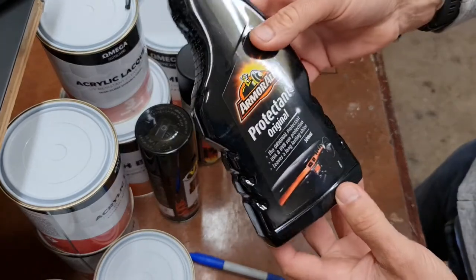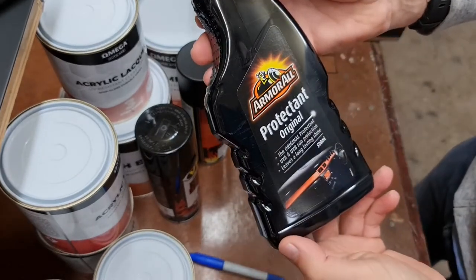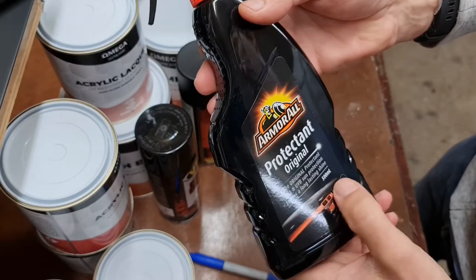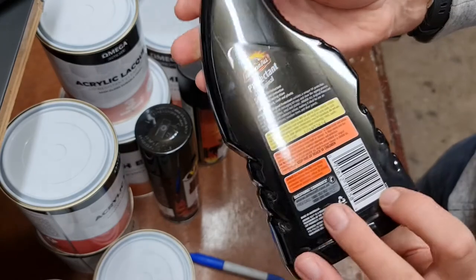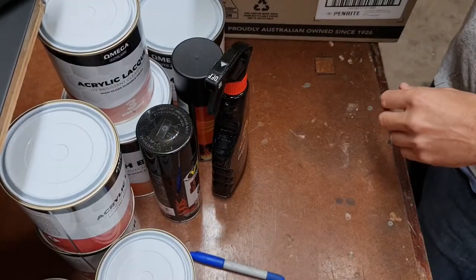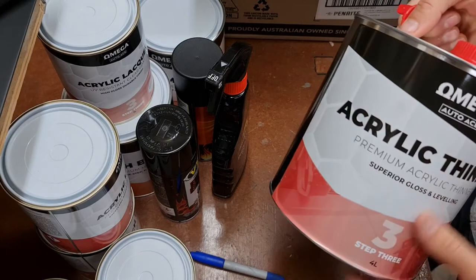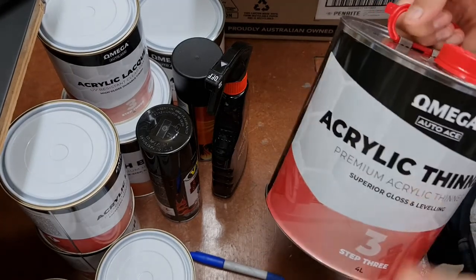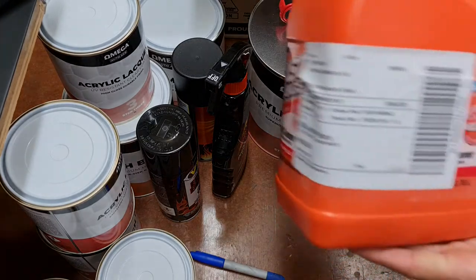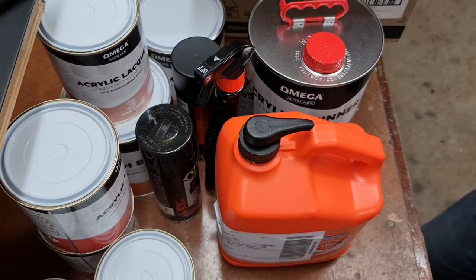Good old Armor All protectant - great for plastics. This brings up motorcycle plastics and makes them look great. In Australia we get a lot of UV damage and our plastic almost turns frosty white - this restores it and makes it look like new. The only thing is you've got to keep reapplying it every time you wash. Also picked up some more acrylic thinners - with the subframe paint I should really use enamel but let's have an experiment. And fast orange hand cleaner - nothing exciting but good for cleaning your hands after a day in the workshop.